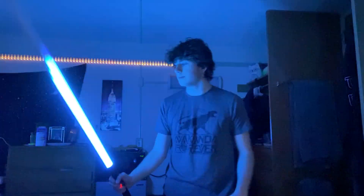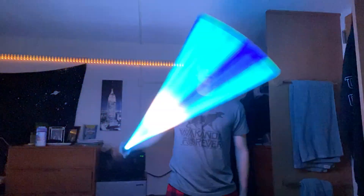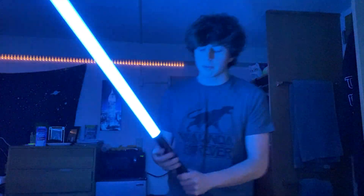The next one is labeled 'General' — I'm not sure if this refers to Kenobi or Leia, but I think this is Leia's saber, so it's a light blue color. Pretty cool.